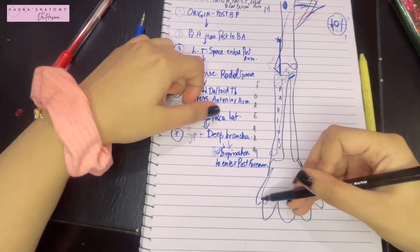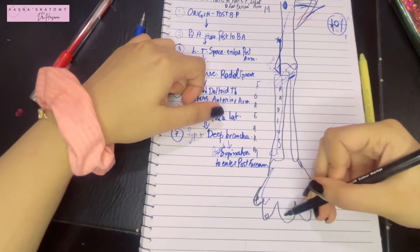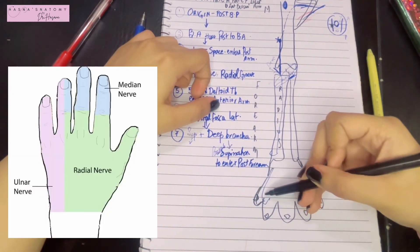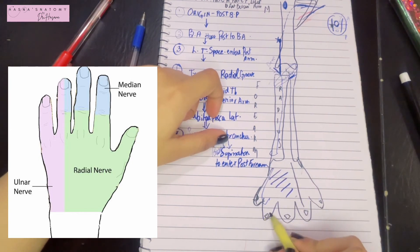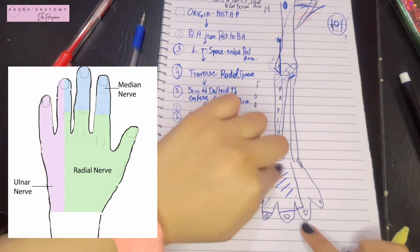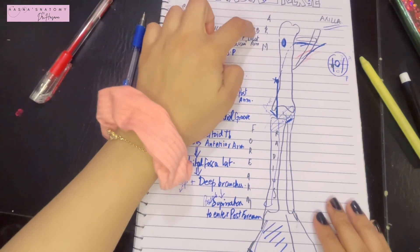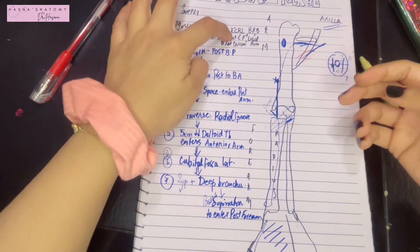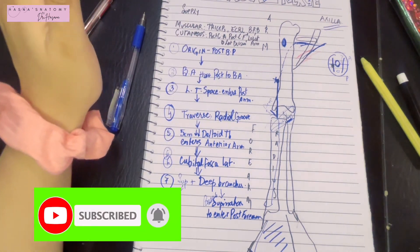On the dorsum of the hand, the radial nerve supplies the lateral three and a half digits — note that the distal phalanges are an exception and are supplied by another nerve. The muscular supplies include the triceps, extensor carpi radialis longus, brachioradialis, brachialis, and all the extensor compartment muscles of the forearm. In the next video, we will discuss the branches of the radial nerve in more detail. Thank you for watching.